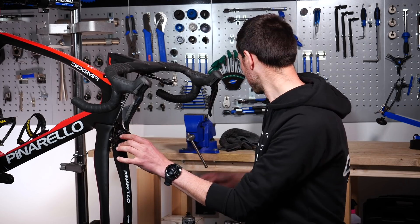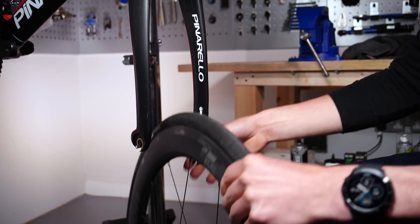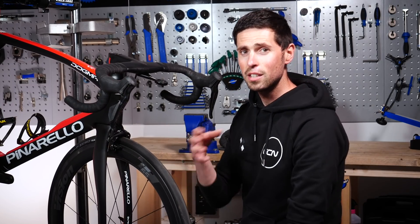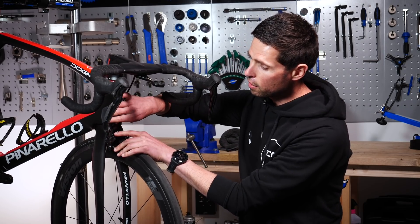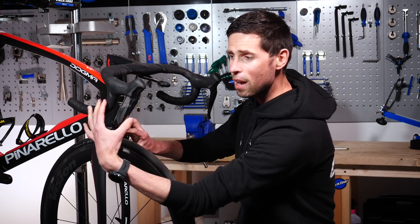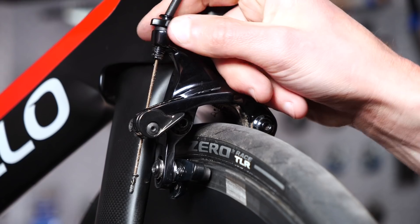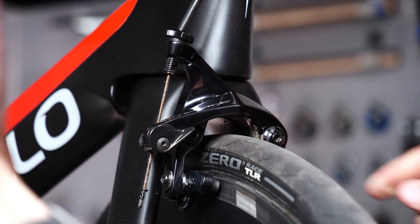Those are your new brake pads fitted in. All that remains now is to refit your front wheel. If you've fitted new brake pads, they're going to have a little bit more material than your old ones. You may have wound the barrel adjuster out over time to account for pad wear, so with new pads in, if your brake lever doesn't have much travel at all, you might just need to wind the barrel adjuster back in to loosen the caliper off slightly. Then you should find nice lever travel and perfectly working brakes.